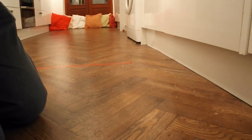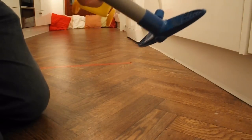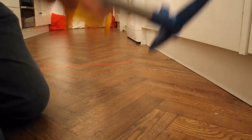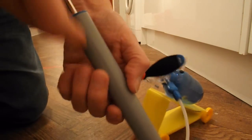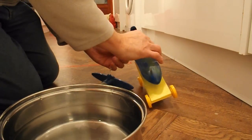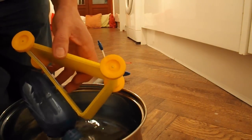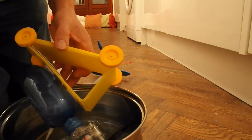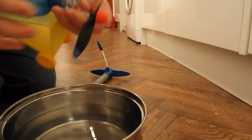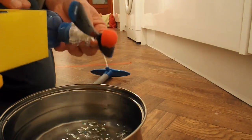I can hear air leaking, so I put it under some water to have a look. It's leaking at the top here, so I need some more glue I think.